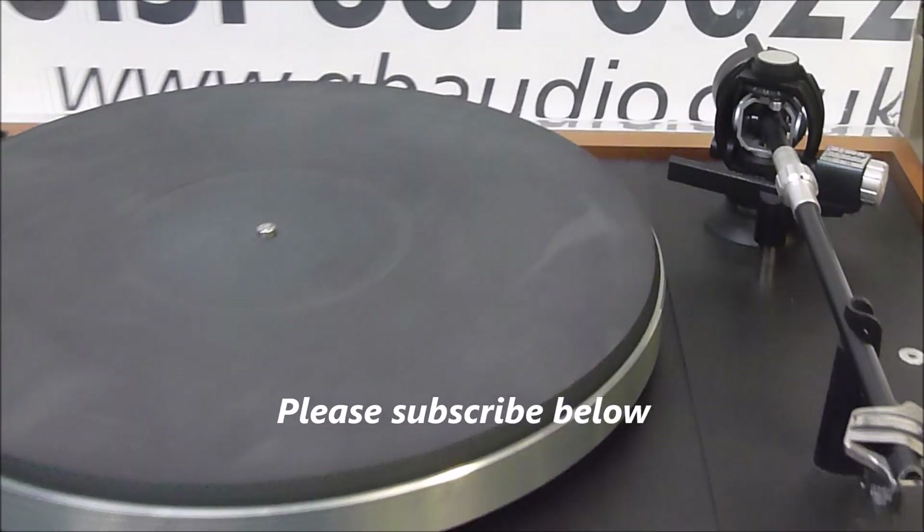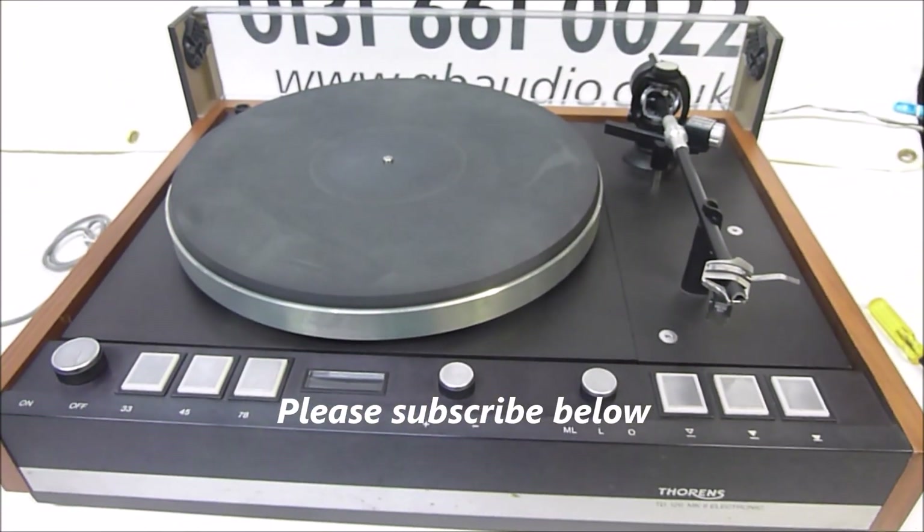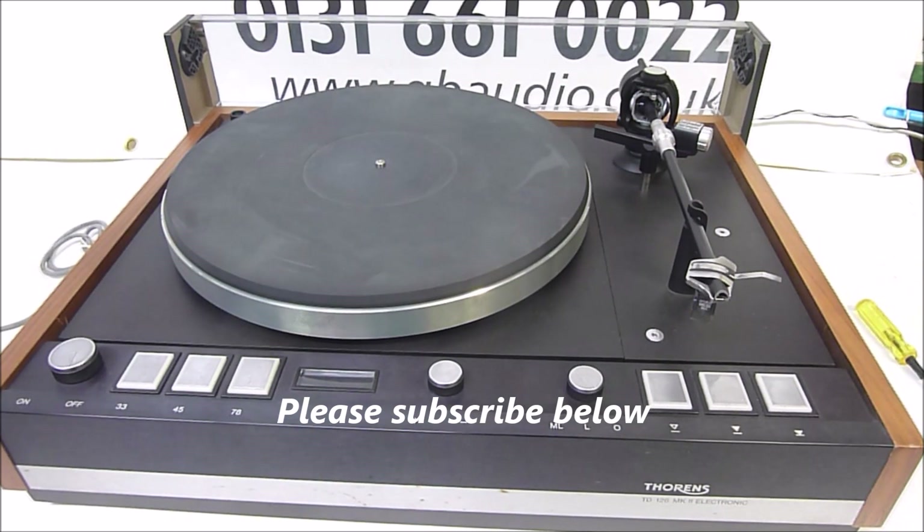Thanks for watching, and if you found this useful please subscribe to our channel. Good luck setting up your own turntable.